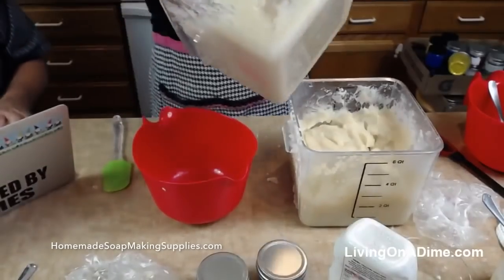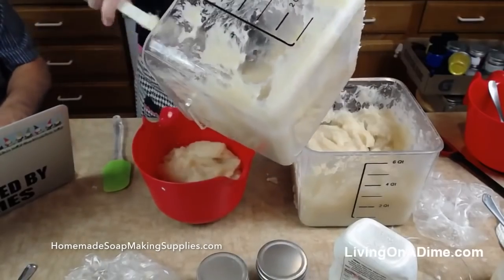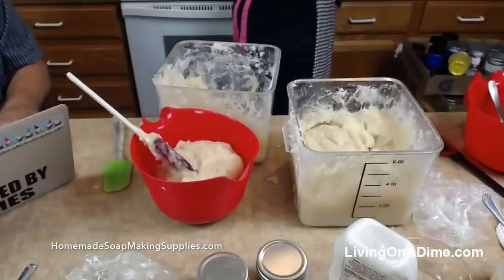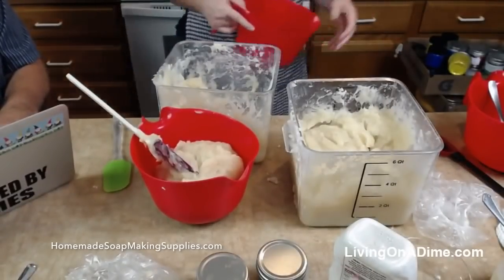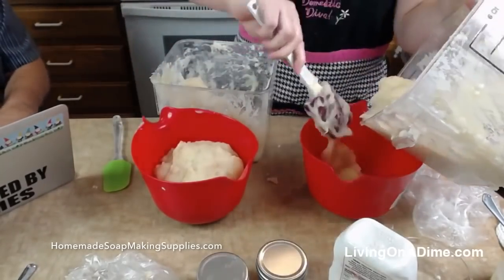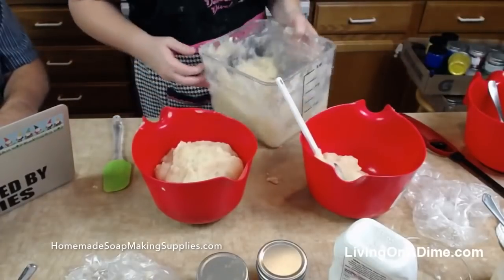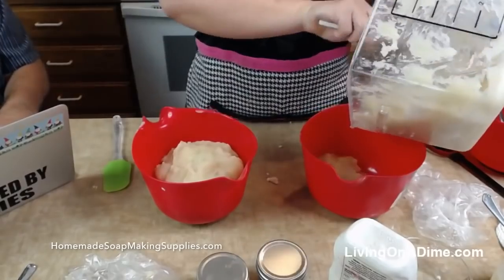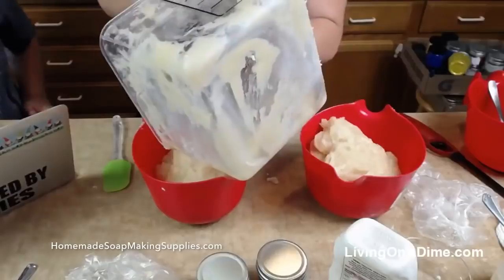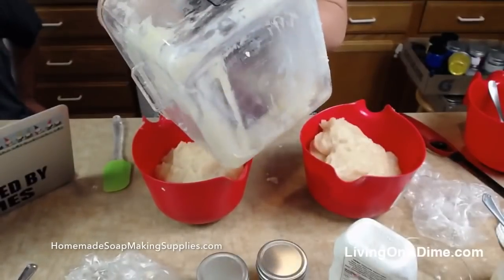So now we're going to divide it up for our colors. Need like 10 more feet of counter space. Timmy says there's a mistake on the homemade soap making supplies page — it says 'mistake soap.' That's not a mistake, that is a mistake soap. The fragrance did not hold, so it is very lightly scented — so it is a discount.